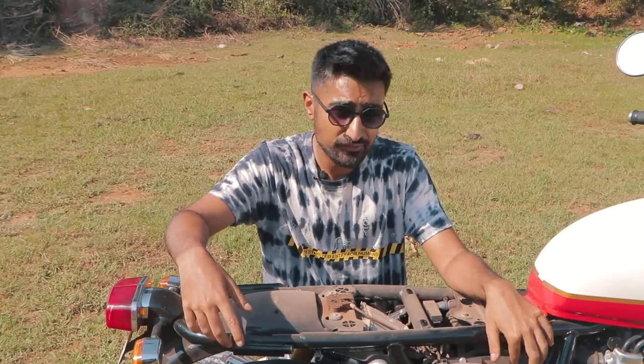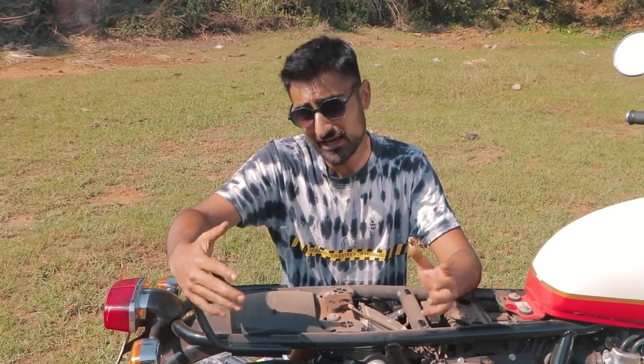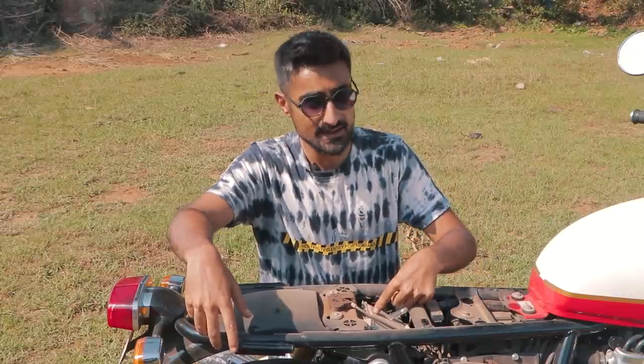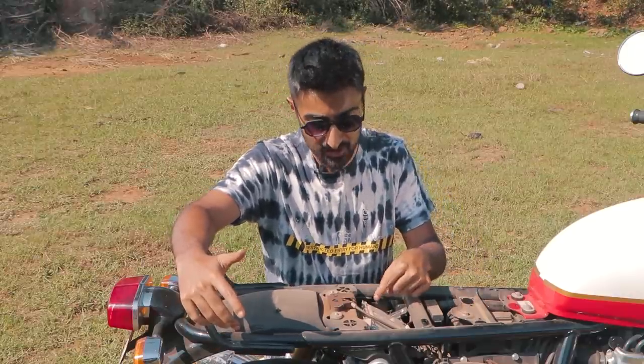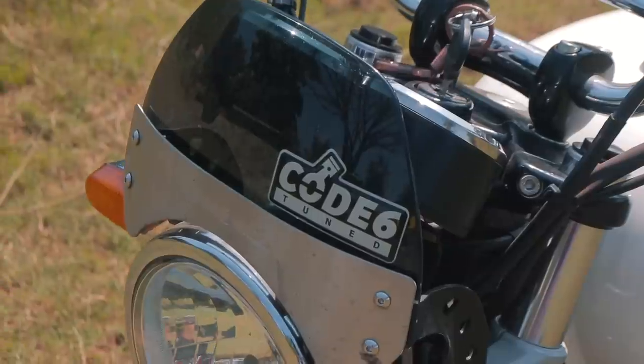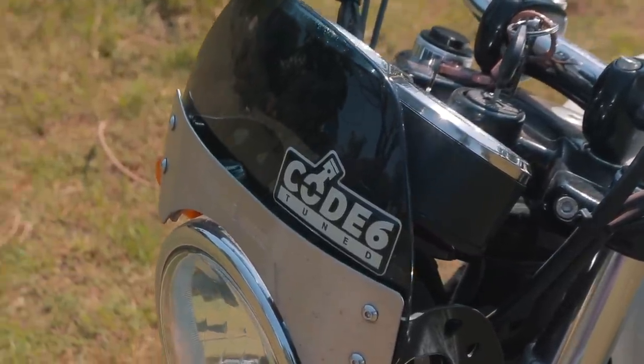What if I told you that you're actually removing performance out of your bike by just putting on an exhaust and air filter without tuning? This is the ECU of the Interceptor 650 and just like any car, you can remove this ECU, bench tune it and put it back. That's exactly what's been done here — Code 6 has bench tuned this ECU so you can enjoy all the power the bike can produce with the increased airflow and better fueling. Without a tune, your bike runs lean because it's using much more air but much less fuel. That's solved with this Stage 2 Pops and Bangs tune from Code 6.